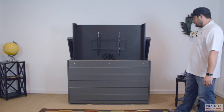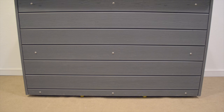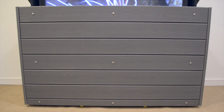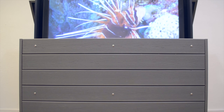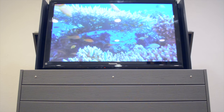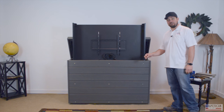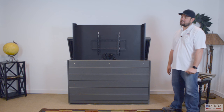Regarding mobility, this cabinet is very heavy — which is what you want so it doesn't blow over outside. We use the best German-made casters money can buy underneath the unit, so you can move it when you want to. Casters are an optional add-on. We can also handle uneven patios by installing adjustable heavy-duty feet that you can turn with wrenches to level the cabinet out.